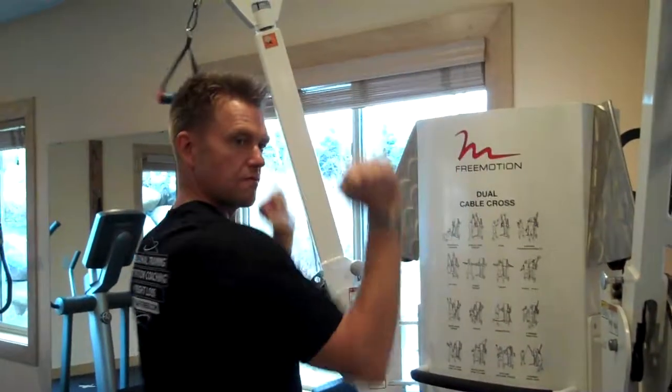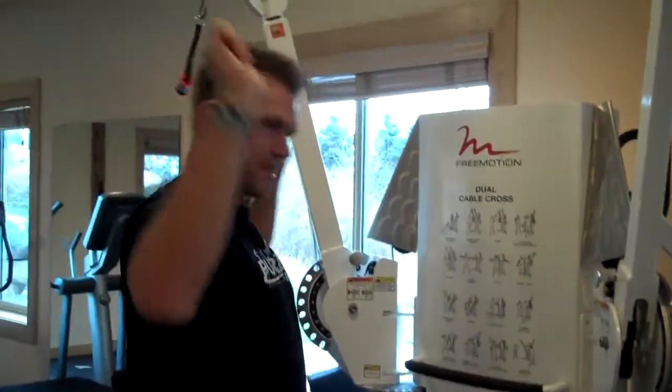Too often I see people pulling from the front or pulling behind the neck, and they're not lined up with their upper back muscles. So what I would do is two steps: a reverse shrug, followed by this pattern — ending up right here, chest up, head back for your lat pulldowns. That's number one.